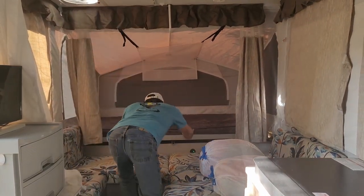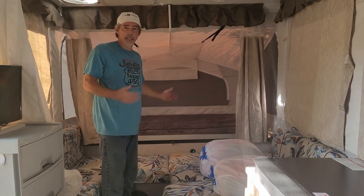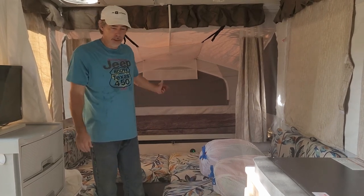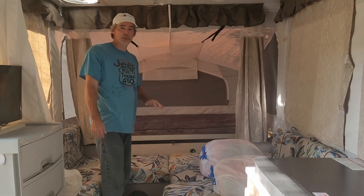I'll go check the poles in a minute. That's it — easy peasy. The same way taking them down: go ahead out there, push your bunk in a few inches, then come back in here and just take these out really easy.